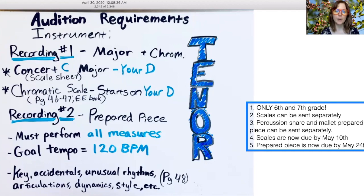Recording number two is your prepared piece. Remember you must perform all measures, with the goal tempo being 120 beats per minute. Make sure you pay attention to key, accidentals, unusual rhythms, articulations, dynamics, style, etc.